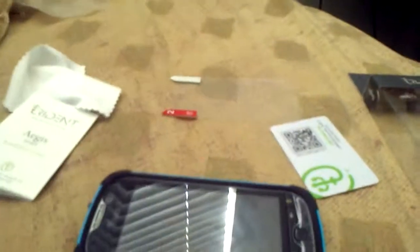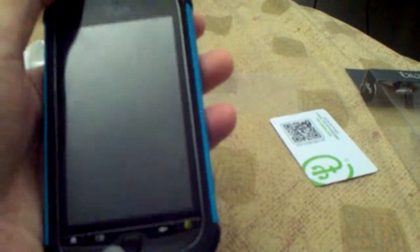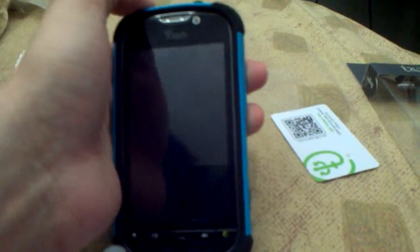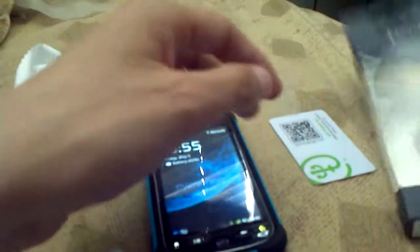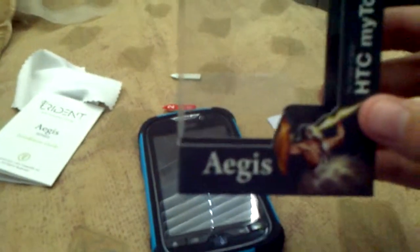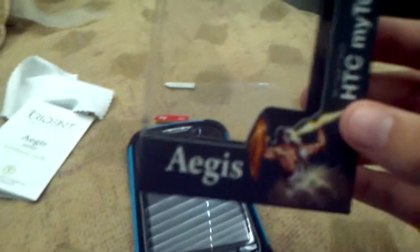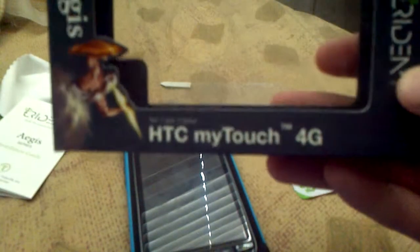They come in different colors. I personally like this one because it's a blue one, but they do have other colors as well, which you'll be able to see on the site. So once again this is the Trident Aegis — I believe I'm saying it wrong — but hopefully it's the Aegis case for the HTC MyTouch 4G.